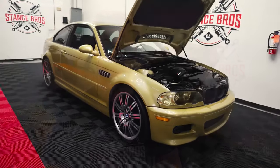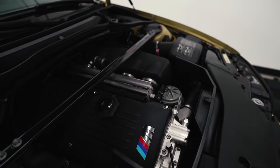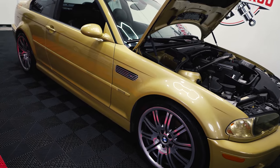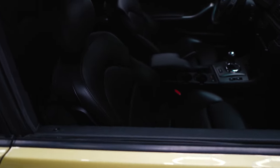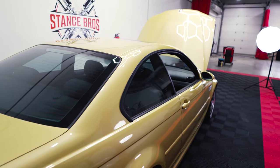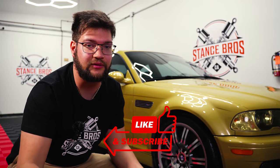This is our finished BMW E46 M3, where we ran an interior and exterior detail, two-step cut and ceramic coating for four years of protection. Subscribe — all links are in the description. I'll see you on my next detail.